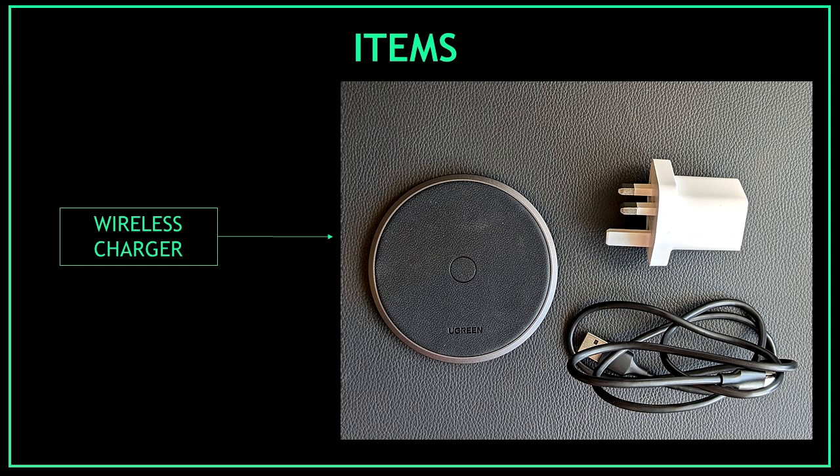The next item we should find inside the box is the wireless charger, together with the wireless charger cable and the connector. Make sure that all three are inside the box without any visible damage.